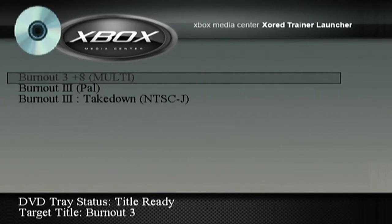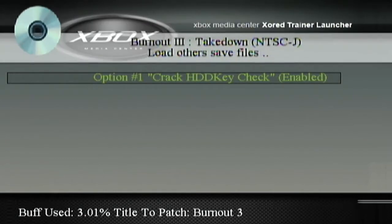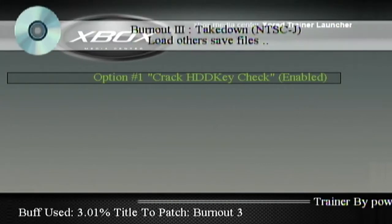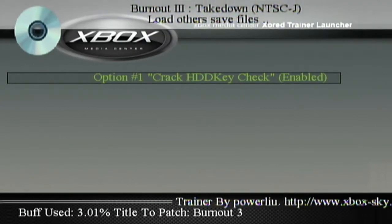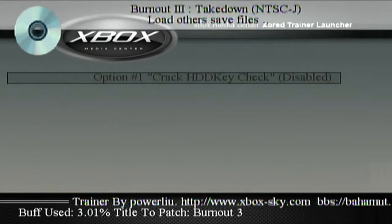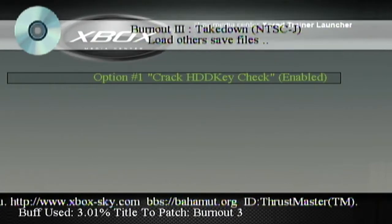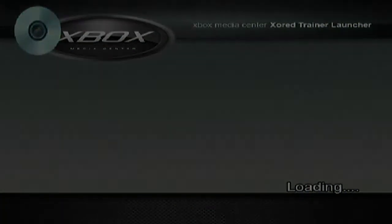What we want to do is actually enable this — Burnout 3 Takedown NTSC-J, that is Japanese, but it will work on PAL. I'm assuming, because I don't have PAL. I'm in Canada, so NTSC-U would be for me. Hit option 1: Crack HDD key. Enable it — that's what we want. Hit Start to load the game with that option and let's get into the game.